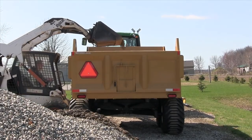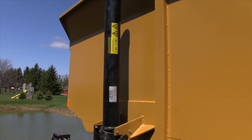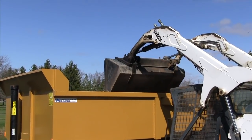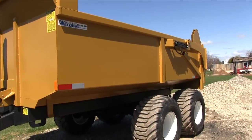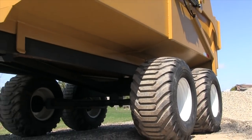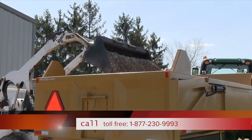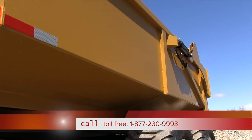The trailer features a 12-ton front telescopic hoist. All seams, joints, and posts are 100% welded. Unibody floor supports with 3-sixteenths plate floor and sides bent as one pan.